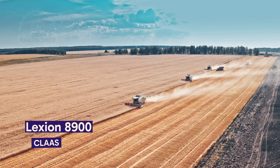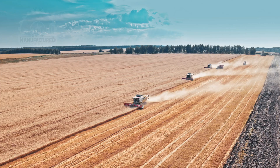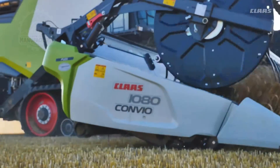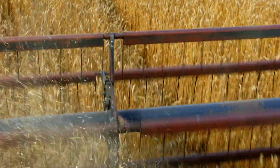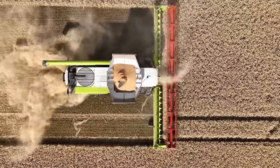Welcome to the world of wheat harvesting. What you're seeing here is a wheat combine harvester at work. Let's get a closer look at how this incredible machine changes the game in wheat farming. At the front, you have the cutting bar, which slices through the wheat stalks. These reels then help guide the cut wheat into the machine.